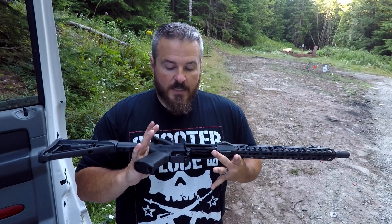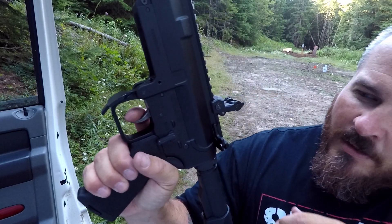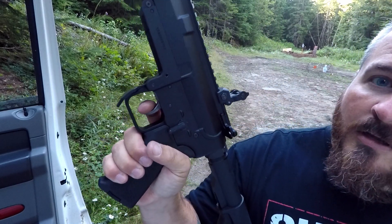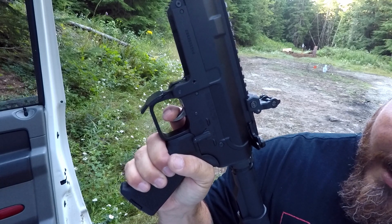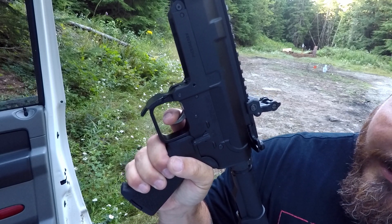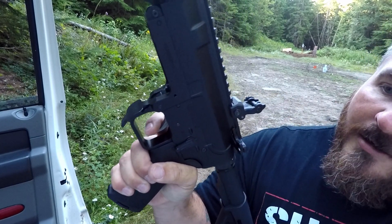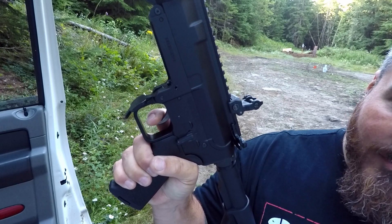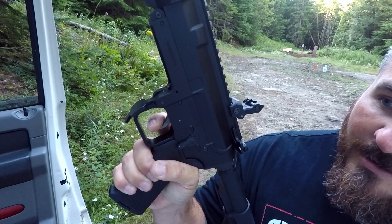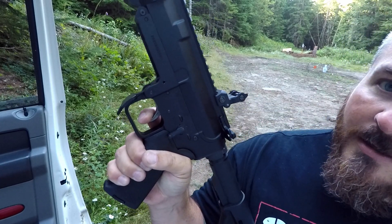One of the other things this model has is the EPT — PSA's Enhanced Polish Trigger. Check this out: you have very little take-up, I mean about that's it right there, and you hit that wall. Done. Your reset — that's it. Very positive, very short. Little wall click. Very little take-up. Very nice.